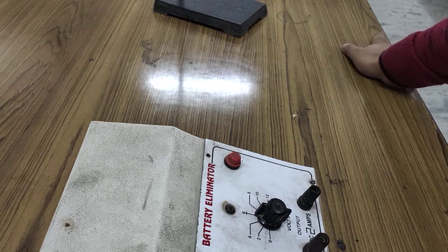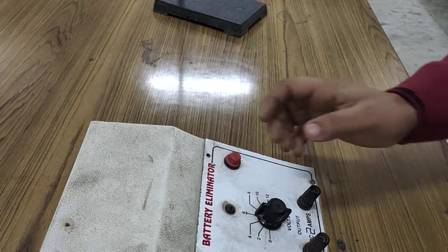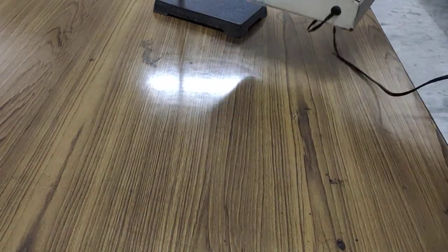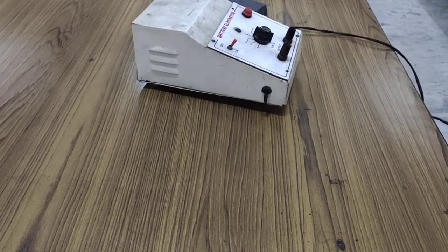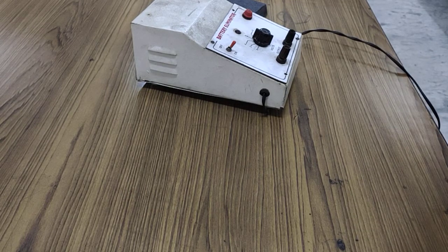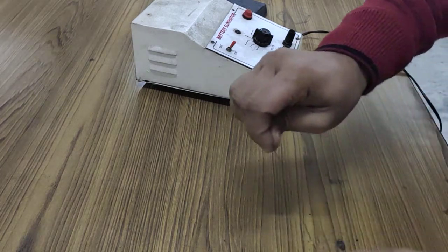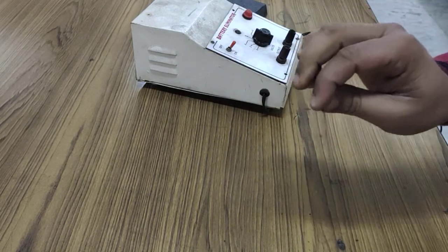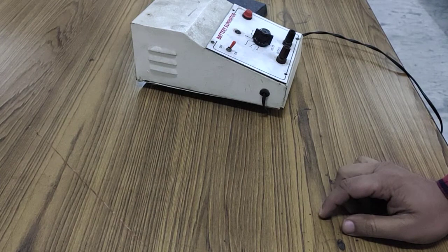The topic is about what happens when you place a current carrying conductor in a magnetic field. When we consider a conductor — mainly metals or wire — and place this conductor in a magnetic field, something interesting happens.